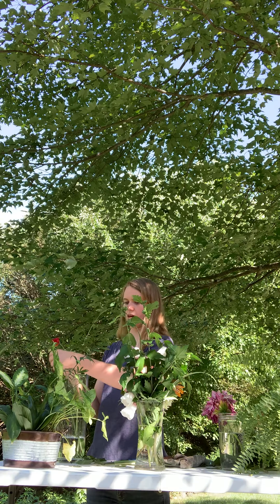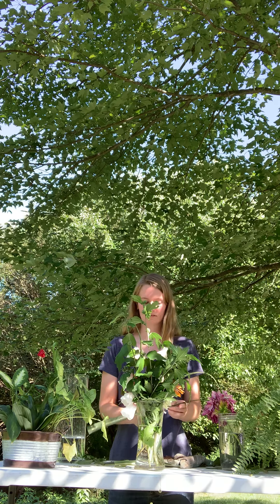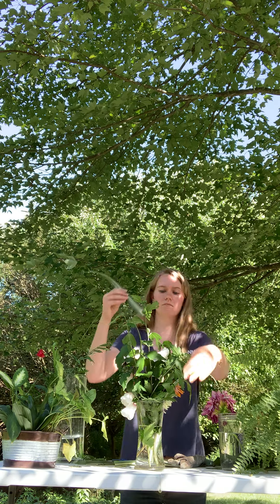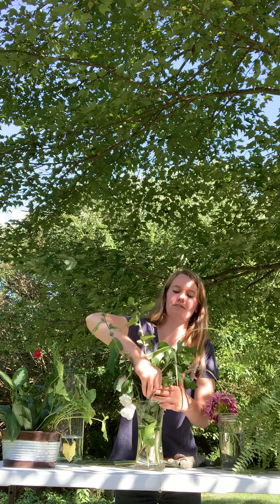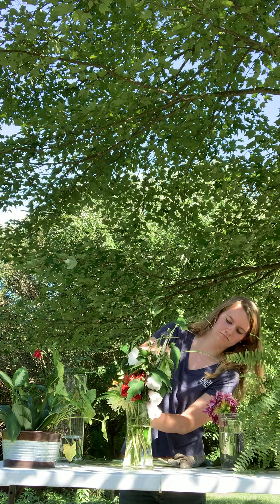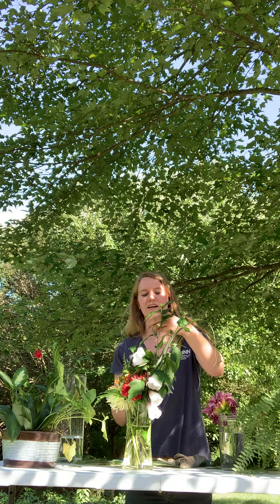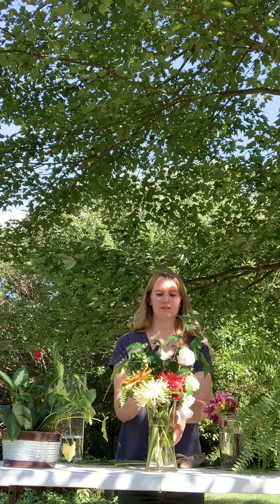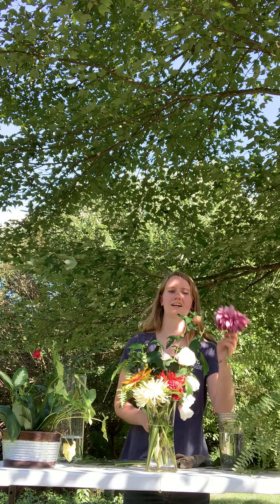I'm going to add in this last grass, and then I'll be done. But you guys can keep adding on for as long as you want — just make sure you don't overfill the vase. It's also helpful to have a clear vase, because then you can see exactly where all your stems are. And that's it — bye, guys!